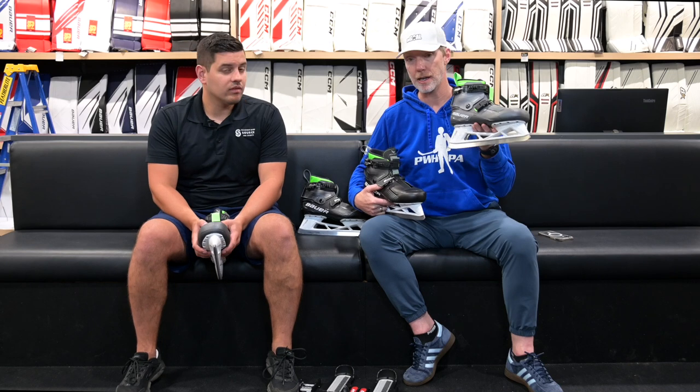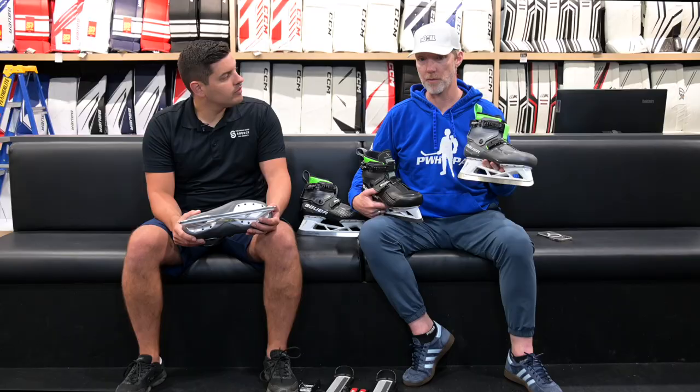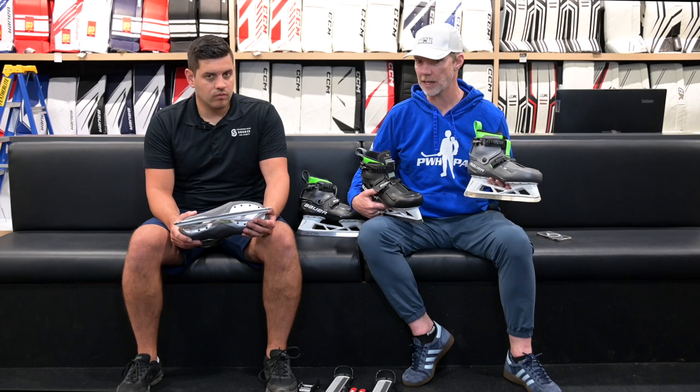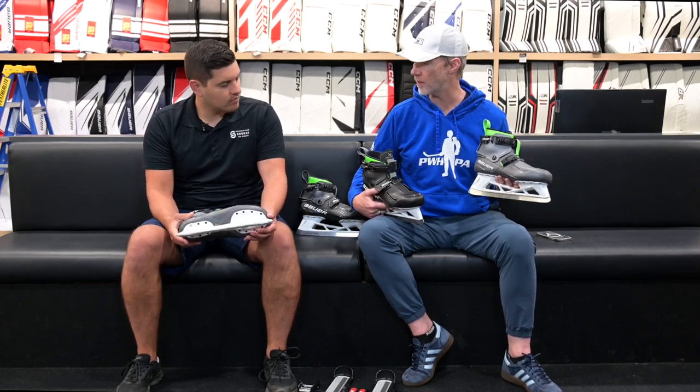$749.99 for a senior and $649.99 for the intermediate. The $1,000 skate doesn't come in intermediate, but the $750 skate does. So the fact that we've got more people able to access this technology and get dorsiflexion through their ankles is a big part of the HF2.